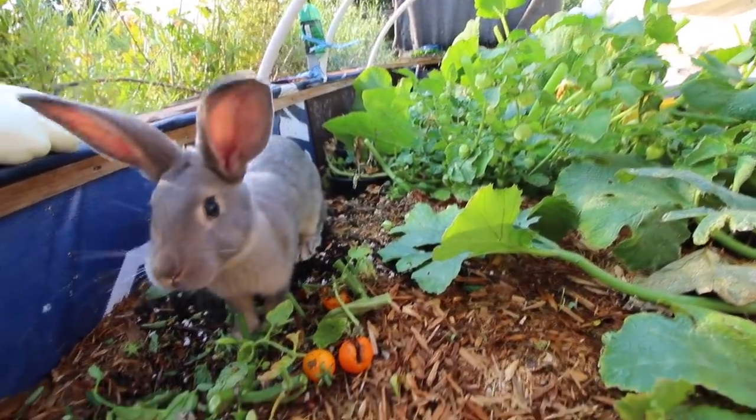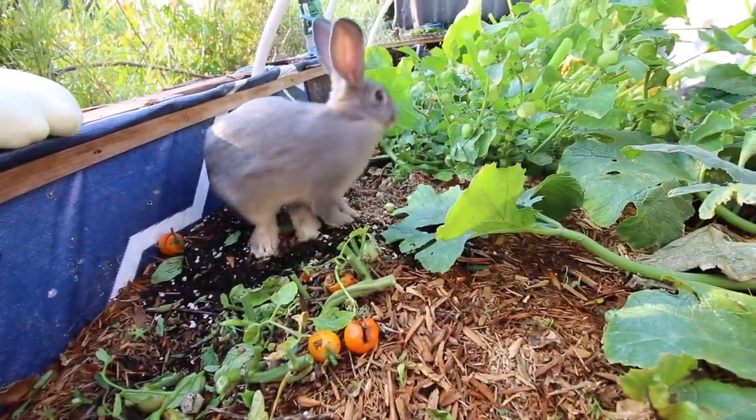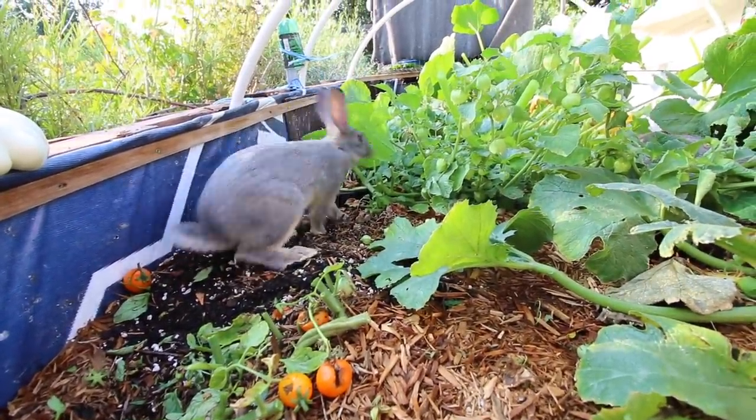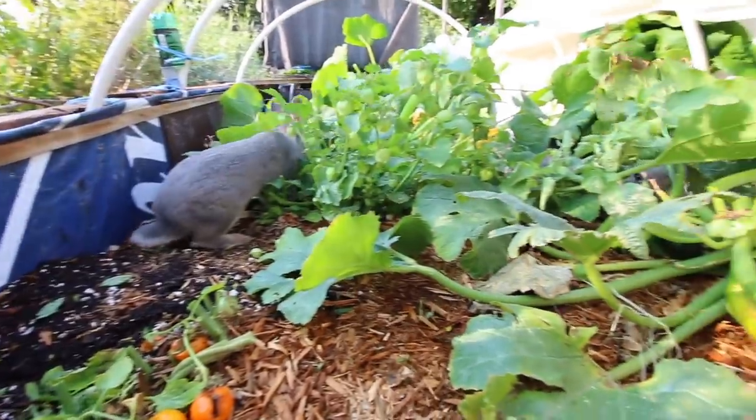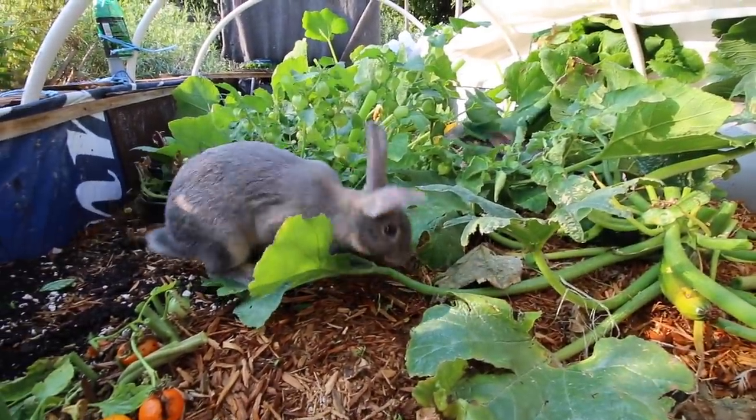One rabbit found a lettuce — is it kind of fun to have something to burrow in?